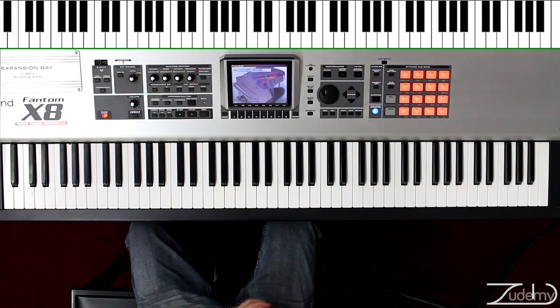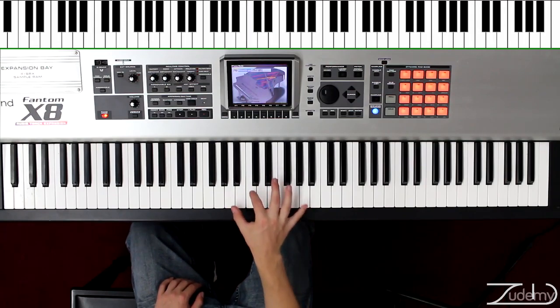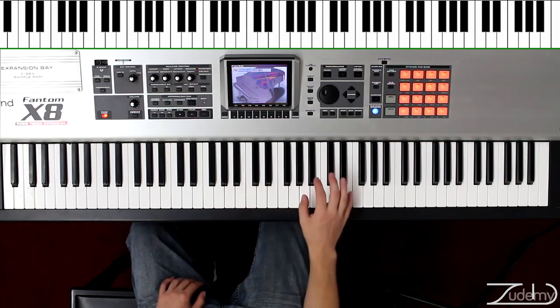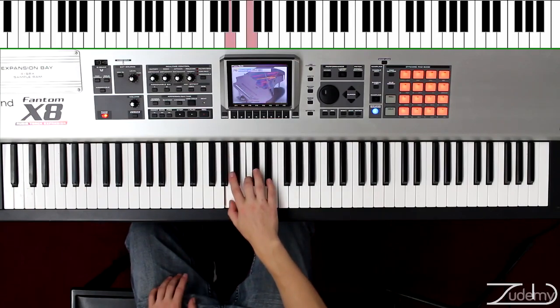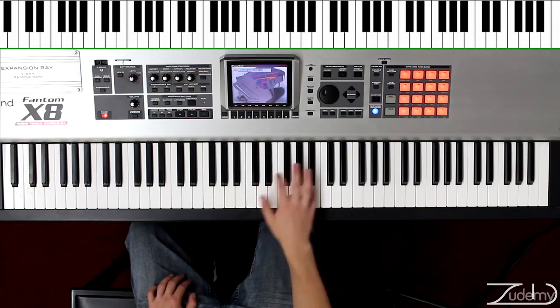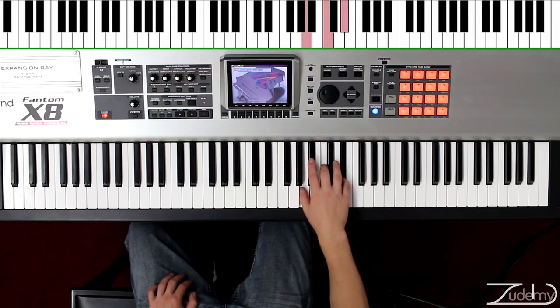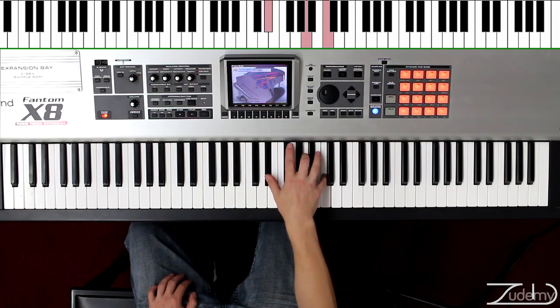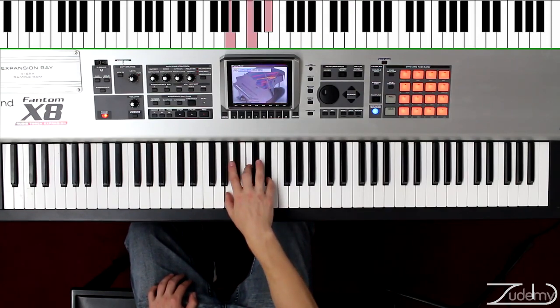Now we're going to go to our second exercise, which is going to be the A diminished. That is the A diminished, and what we're going to do is play this and move it up one octave and down with the right hand. The notes are going to be A, C, E flat. Move it up to C, E flat, A. Then E flat, A, C, and back to A, C, E flat. Now let's go down from A to E flat, to C, and again to A.